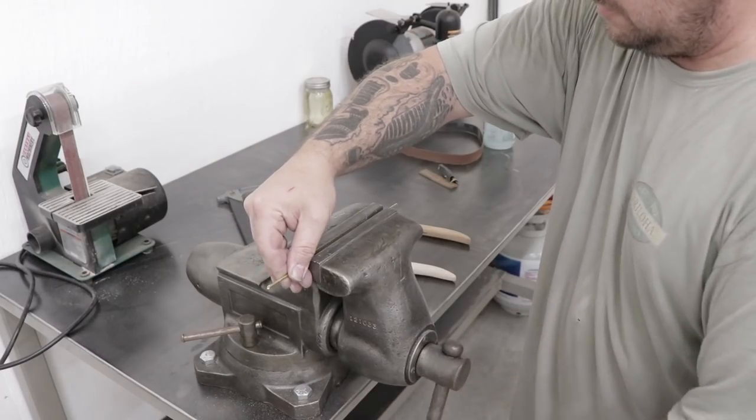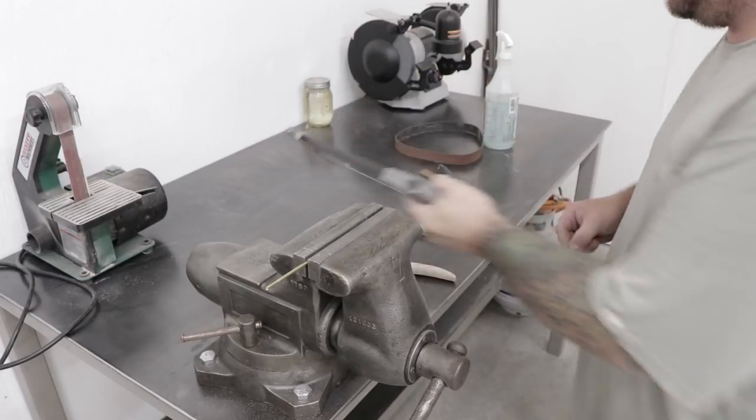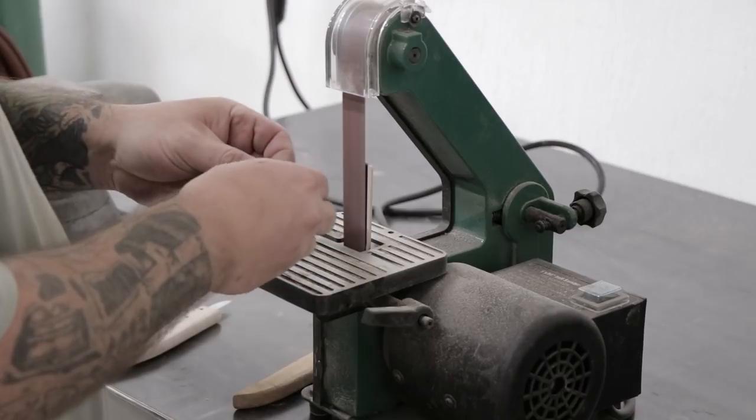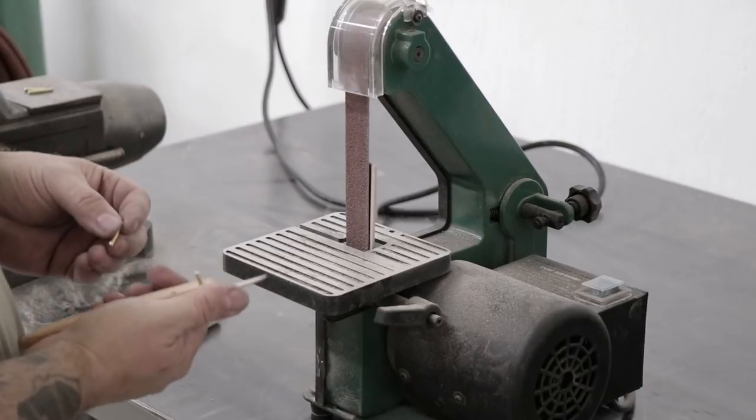With most of the rough shaping done I'll start cutting out the brass rod that's going to become the pins for the knives. I'll cut the pieces of brass rod oversized with a hacksaw, then go over to the bench sander and bevel the edges and clean them up just to make it easier to install them in the knife.